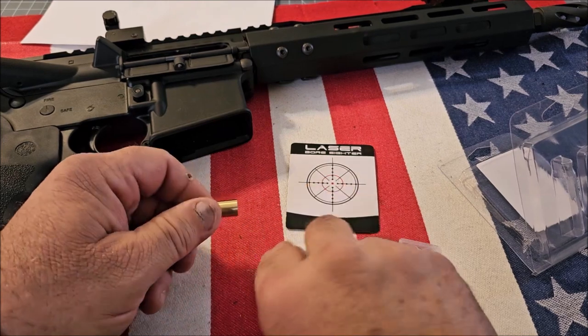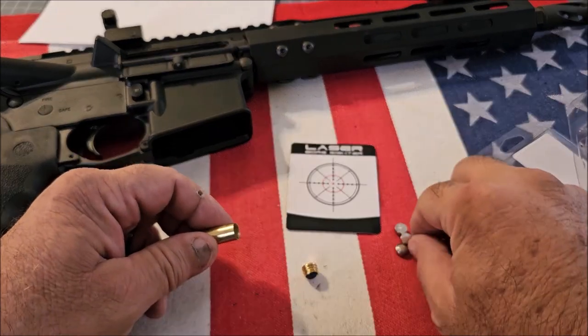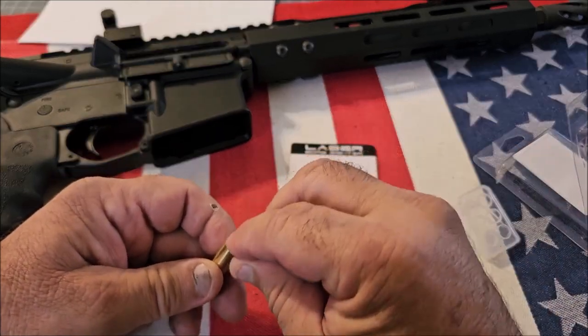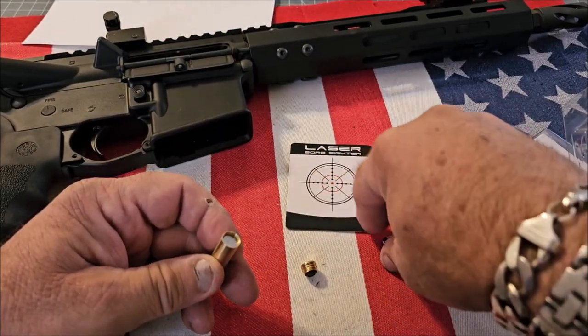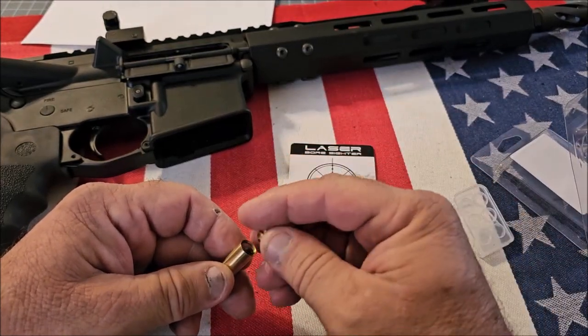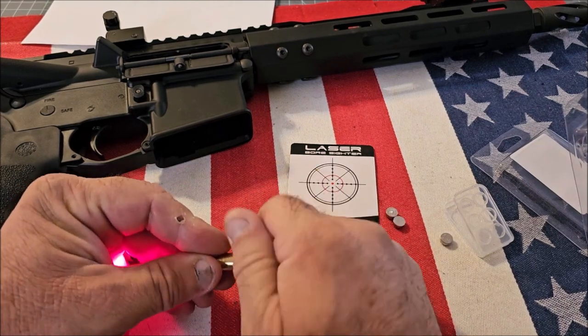You remove the cap and insert three batteries. These batteries should last about an hour, and if it's taking you more than an hour to sight in your scope, then you're doing something seriously wrong.